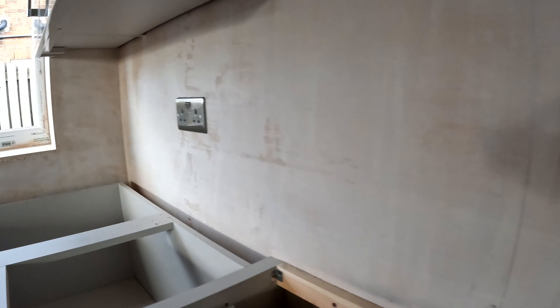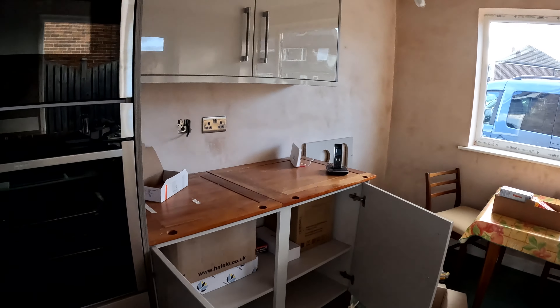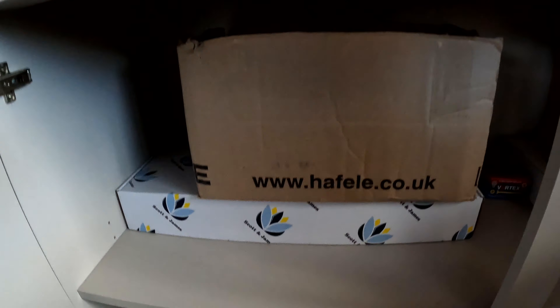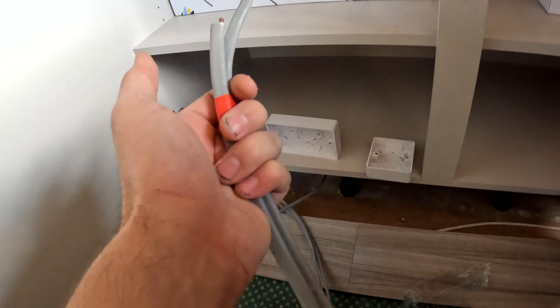Those sockets are on now — we've got them done. So we're just going to move on to the appliances. In the back of here, remember from the last video, we had a leg here, so we're going to bring this underneath.